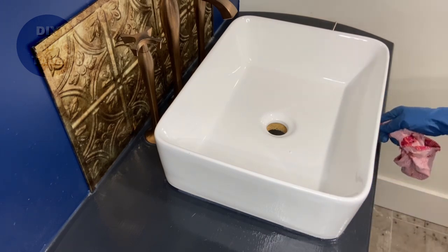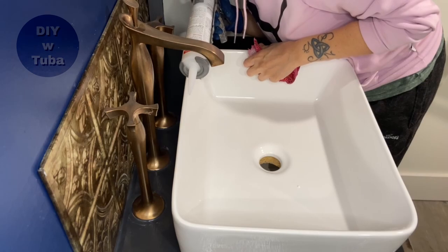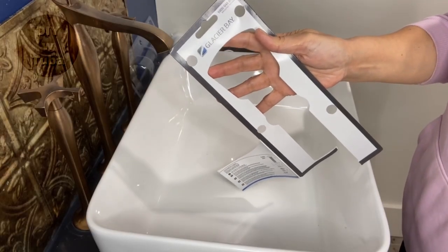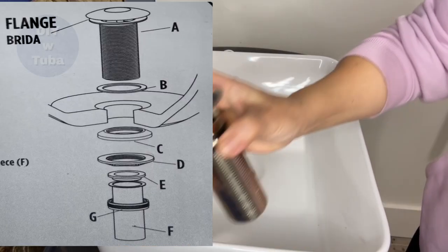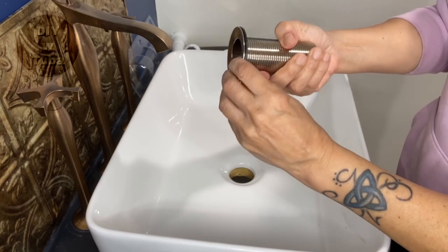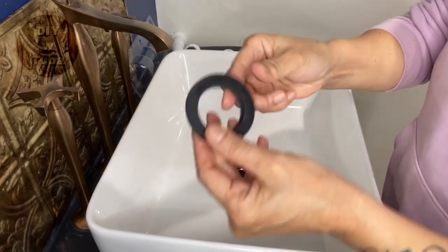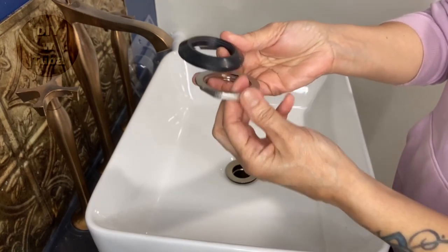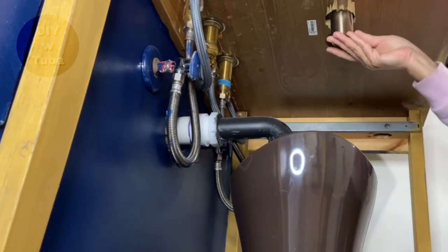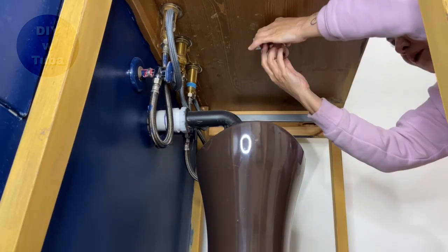I dip my fingers into water with dish soap solution so silicone won't stick to my hands - that's a good trick to know when using silicone. At this point I ran into a problem: my caulk gun didn't fit in the back, so I ended up squeezing it onto my fingers and then applying it, but at the end it worked out okay. Now it's time to install the drain. You need to get a vessel sink drain - they tell you exactly how to do it, all you have to do is follow the instructions. First I'm going to slide the drain body through the sink hole. I'm not using any plumber's putty around the rim since it has its own washer, and this washer goes from the bottom with a nut to secure it in place.